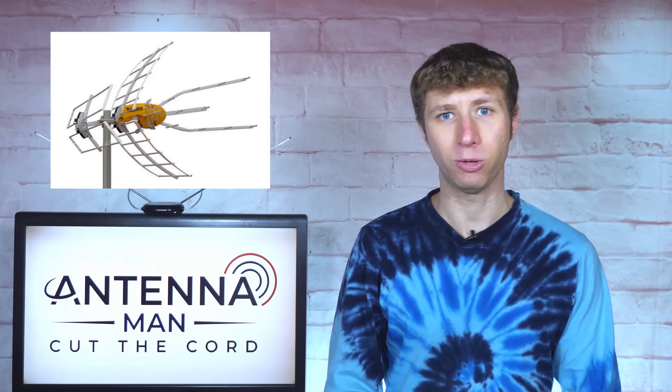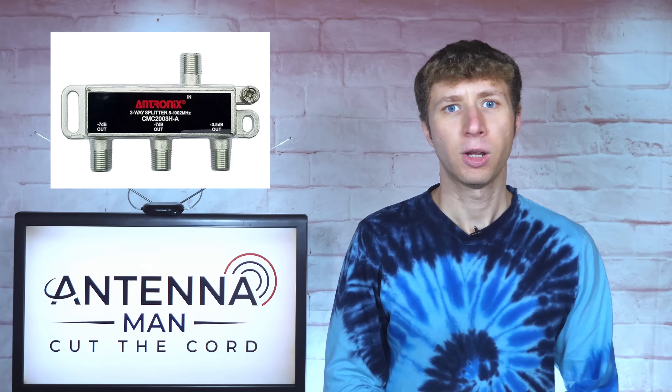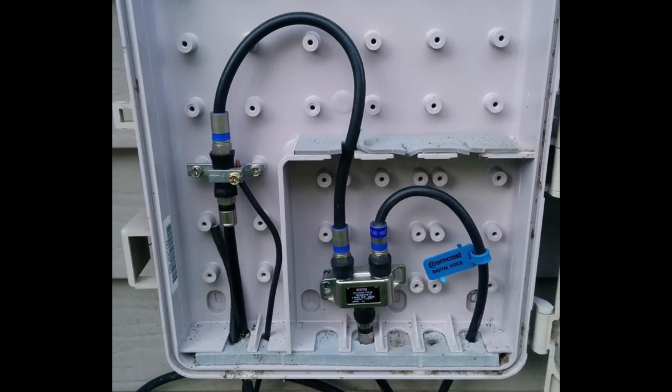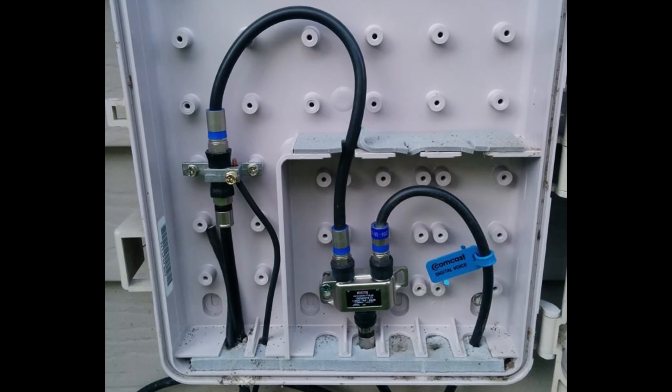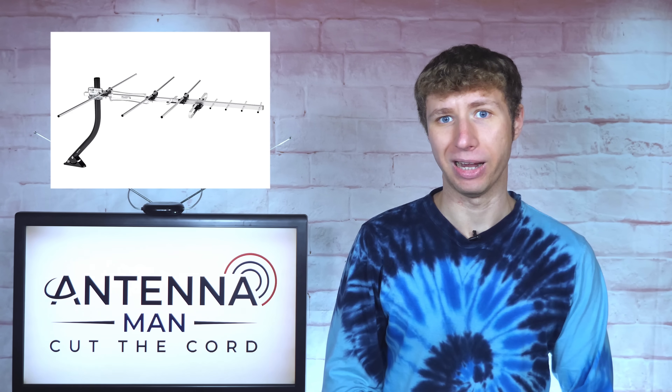Keep in mind that if your antenna already has a preamplifier built in, like most Televis antennas, you do not need an additional amplifier or powered splitter. Simply connect a splitter after the power inserter, or a power-passing splitter before the power inserter if there's no power access near the splitter. There will be more than enough gain coming from the preamplifier built into the antenna to prevent any signal loss you'd otherwise have with a non-amplified antenna.